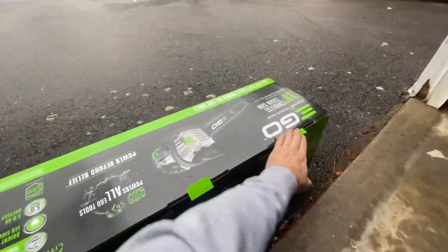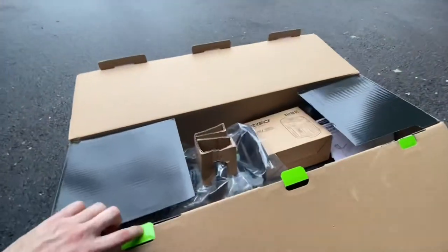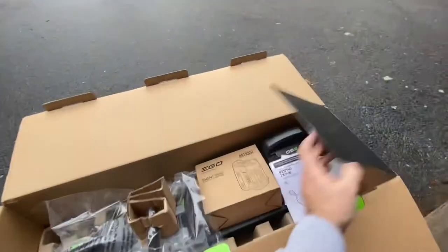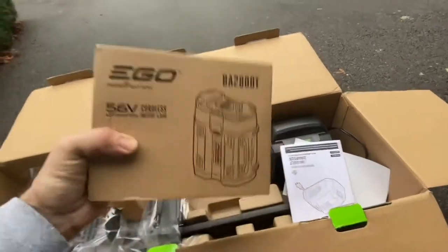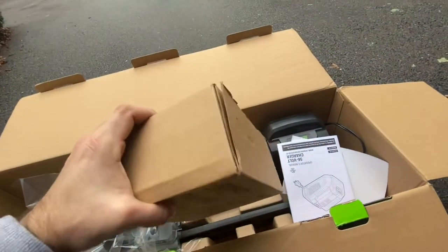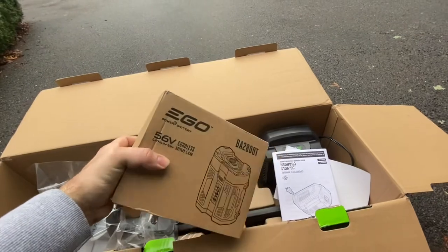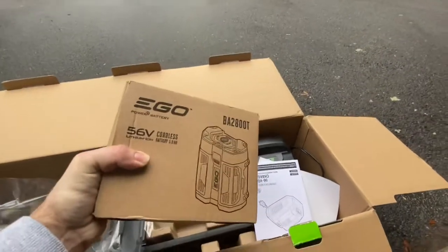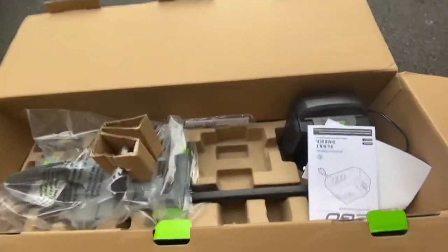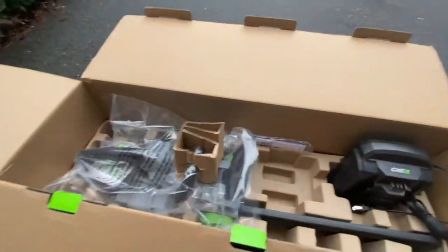Okay, first look inside here. So it comes with a charger and a battery. One of the things I really enjoy about the Ergo brand is that the batteries fit every appliance that you can get. I have a snow blower as well, so the batteries should be interchangeable. Because I already have one, technically I don't need a charger, but it's nice to have. One battery in here, looks like a manual and warranty guide.